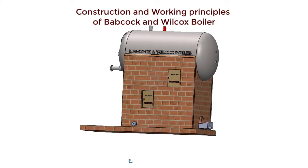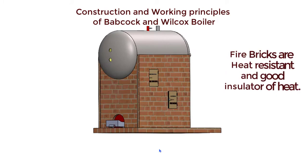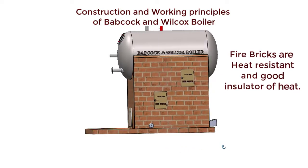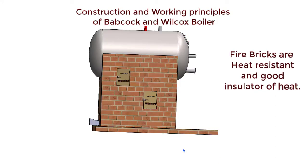All the parts of this boiler, except the chimney and upper part of the steam drum, are enclosed by fire bricks or refractory walls for heat insulation to decrease the loss of heat to the surroundings. The refractory walls or fire bricks are good insulators of heat and these materials have very good heat resistant properties.